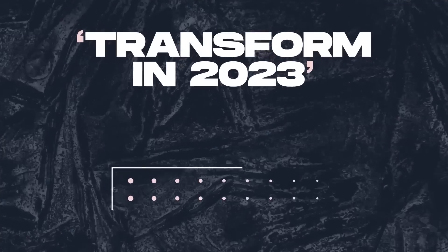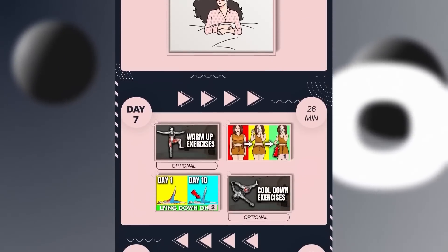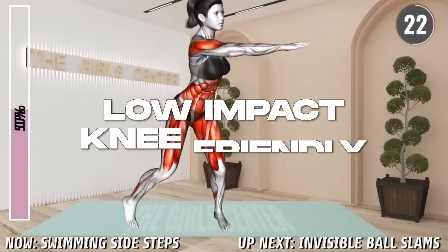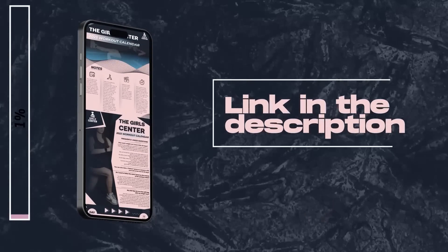It's a brand new year, and let's make this one count! Introducing our latest 2023 workout calendar, which you can follow along with our videos. Best of all, these workouts are suitable for beginners because they are not only low-impact but also knee-friendly. The link to the workout calendar will be in the description box below.